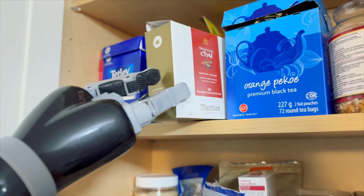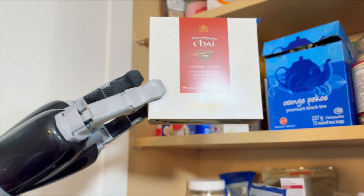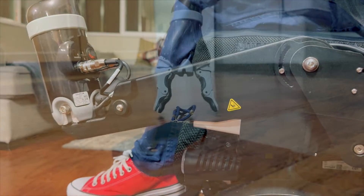Using the lift arm, I've just added a significant vertical reach to Jayco. I can now reach this box of tea with ease. The lift arm can also enable us to reach lower, which is especially important if we've dropped something critical, such as a cell phone.